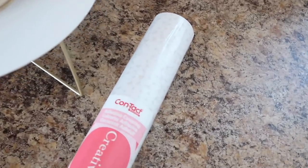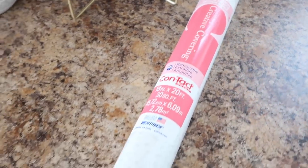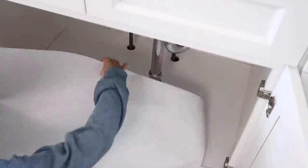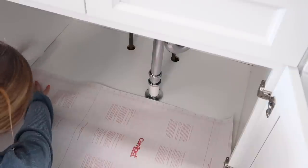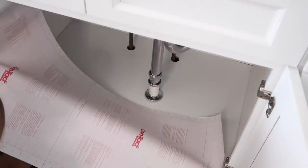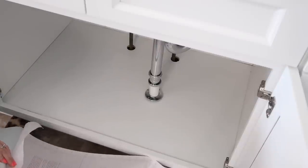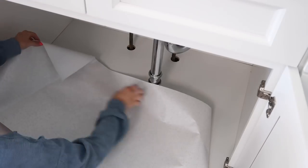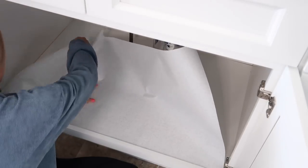I got my contact paper out — you guys know how much I love contact paper. This one is so pretty and clean and fresh looking. You can always just get a new piece if it ends up getting crinkled. I struggled a little bit, but I managed to get it unstuck from itself. So even if it's not perfect, just having something on the bottom that you can peel up if something dumps is really, really great.